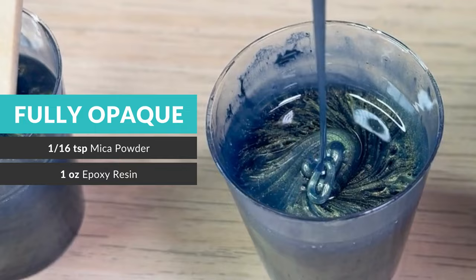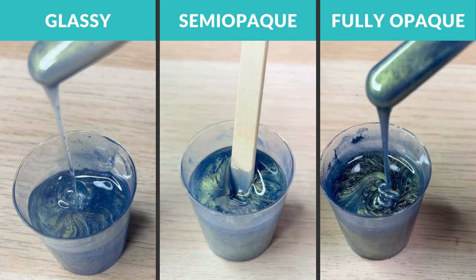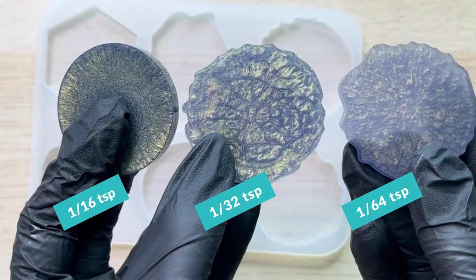Most importantly though, remember to have fun and experiment with different colors and amounts you like for your projects. Also, be sure to check out our blog article linked in the description below for more info about mica powder to resin ratios, which includes a convenient calculator we've put together that you can bookmark or save, so you can easily estimate the amount of mica powder needed for your project depending on the desired finish and project size.